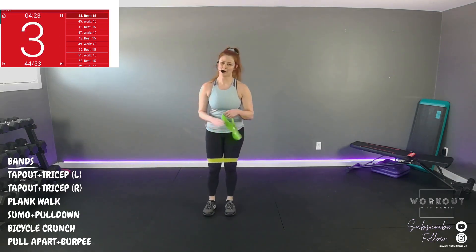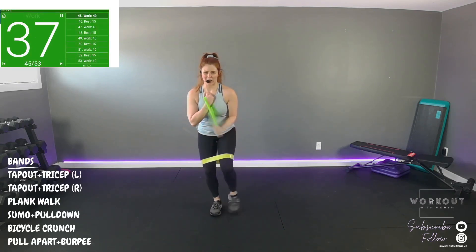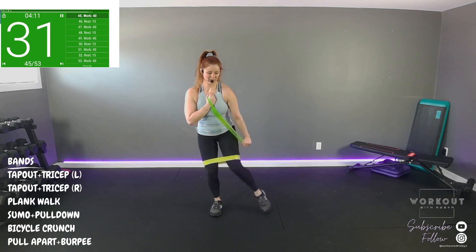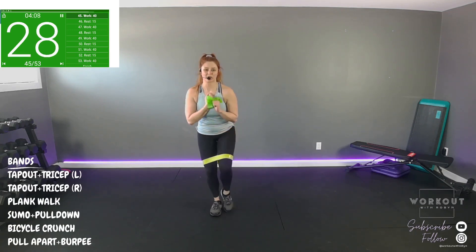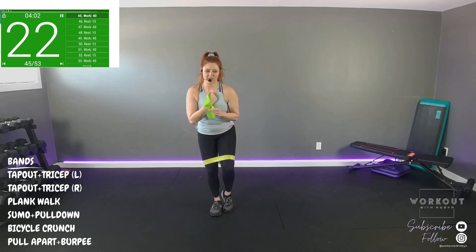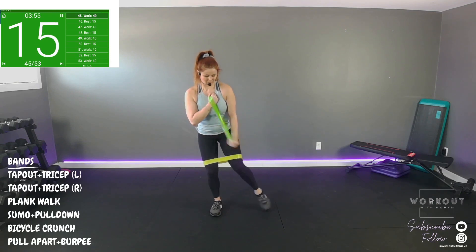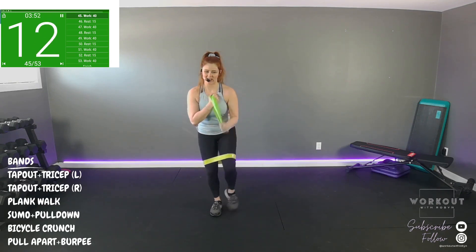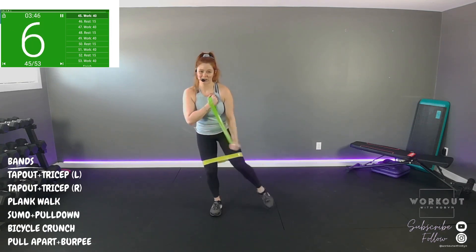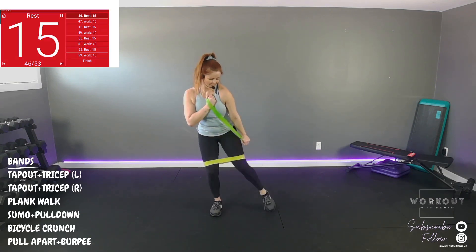Band around your arms, that pull apart at the top. Drop it down, up — pull it apart. If you're gonna walk it down, that's fine — it can be done. Get hotter. Five seconds. Time. Once more — tap out with a tricep, band above the knees. Tap out to the side, tricep extension. Halfway. Ten seconds.